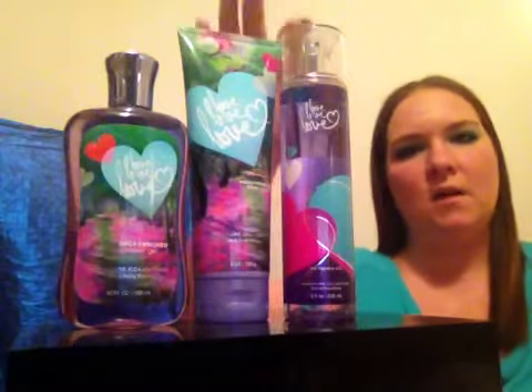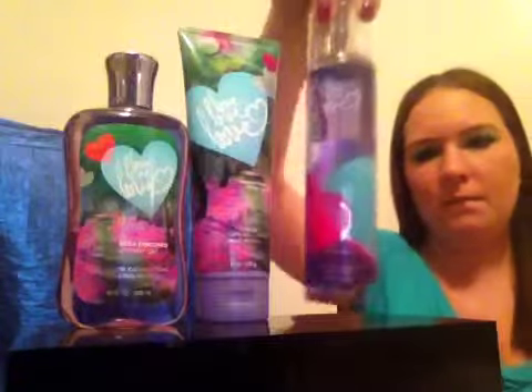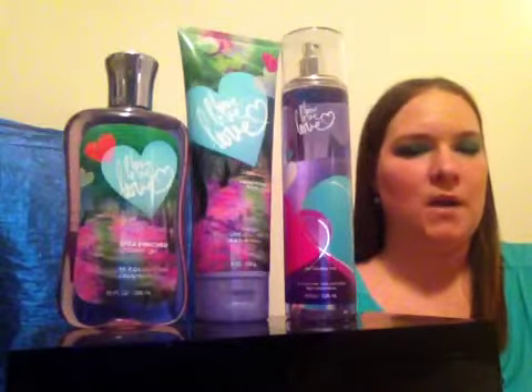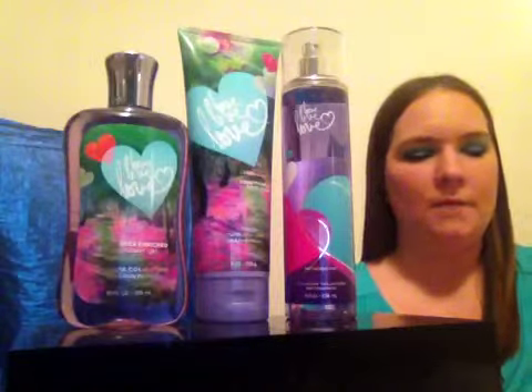When I tried this I used it a couple of times. I had the travel size body lotion when I went on vacation to Cedar Point. I brought that with me and used it on my hands and I really, really loved the way it smelled. You can definitely smell the white plum and the berries in it.